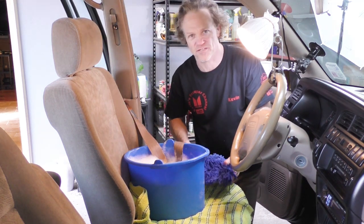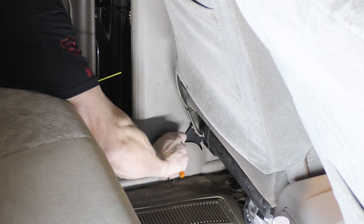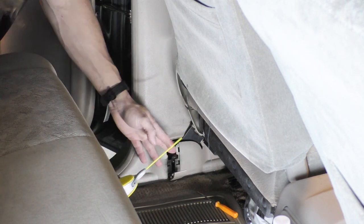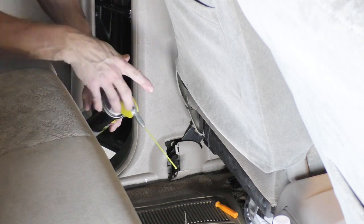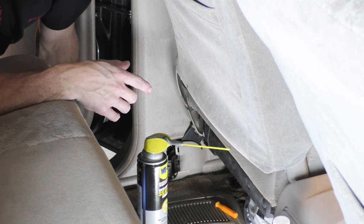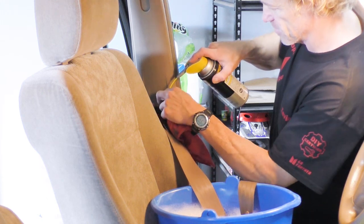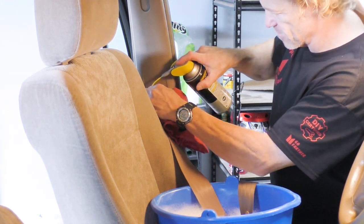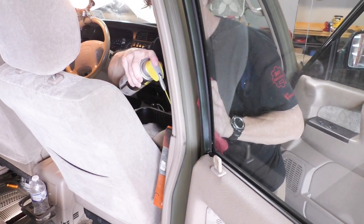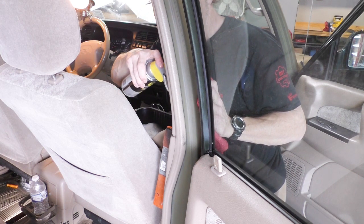Now I'm going to come down here where the seat belt meets the floor and try to gain as much access as I can. I'm going to see if I can get some silicone to squirt up in there to maybe hit the belt reel on the inside. I'm also going to spray some silicone down here on this side — just kind of blindly spraying it down on the inside.